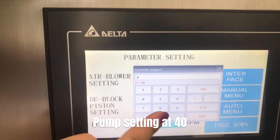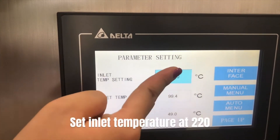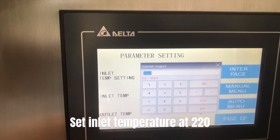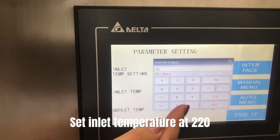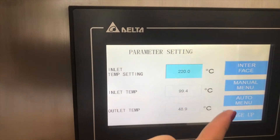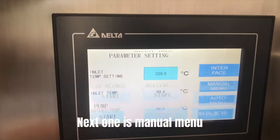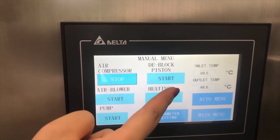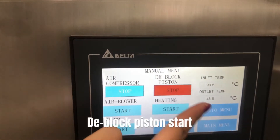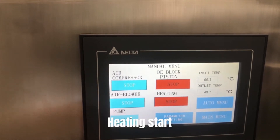Set the pump at 40, then scroll down. Set the inlet temperature at 220. Next, go to manual control: start the air compressor, start the deep block piston, start the air blower, and start heating.